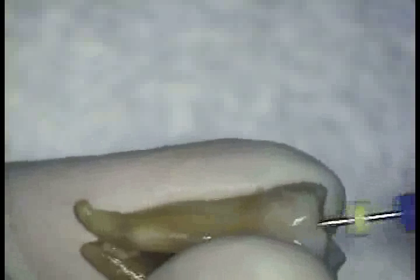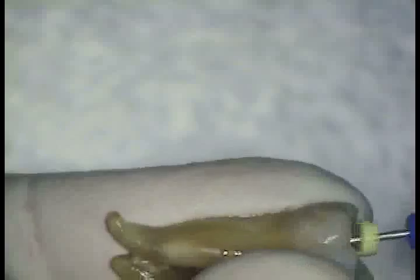We then pull back 1 mm when using the 30-relieved reamer. We again check our patency with the 25-relieved reamer, the last instrument that went beyond the apex. This is followed by the 35-relieved reamer. The 25 once again confirms patency.